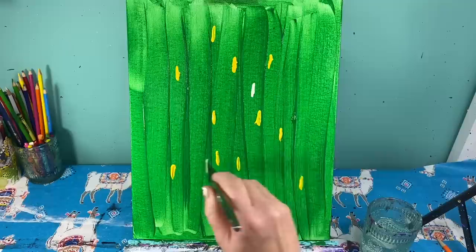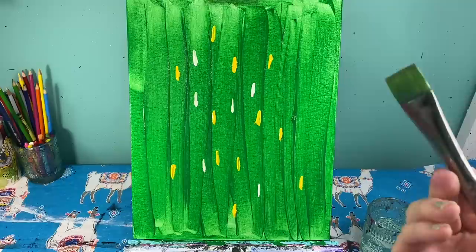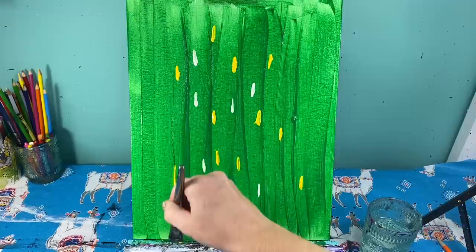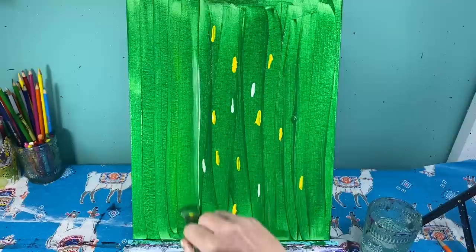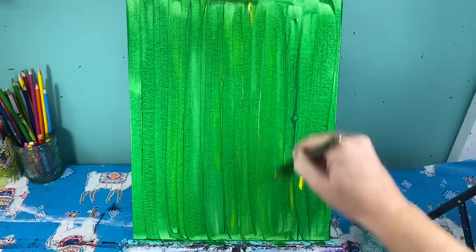Mostly towards the center, grab a couple of chunks of yellow — I mean a lot on your paintbrush — and just drop it randomly on the canvas. Then grab a couple of chunks of white and do the same thing, but have less white than yellow. The goal is to smooth out all the paintbrush lines. Start at the very top of the canvas and pull all the way down, then from the bottom all the way up, working across. When you run into that yellow and white, it will slightly change the color of the green to make it more interesting.